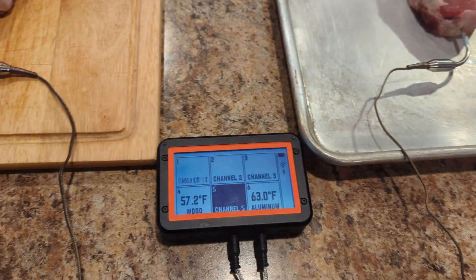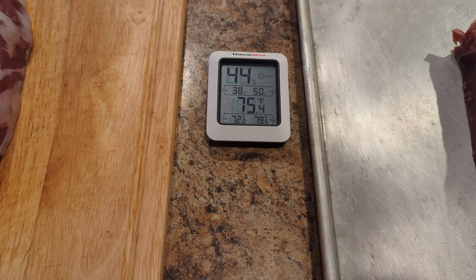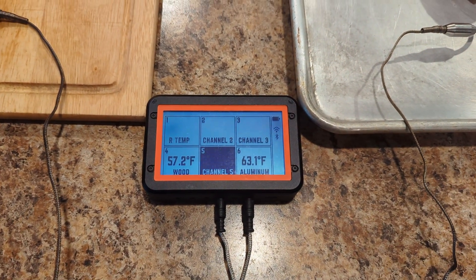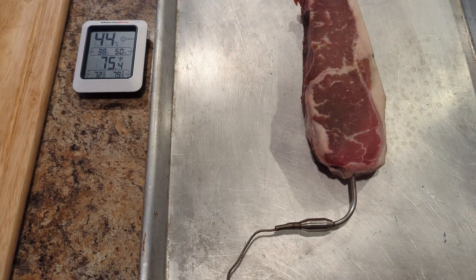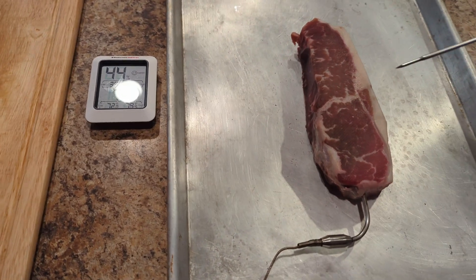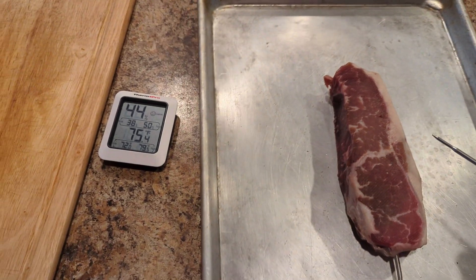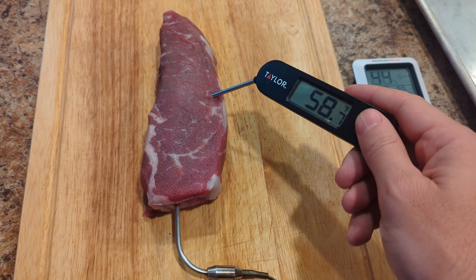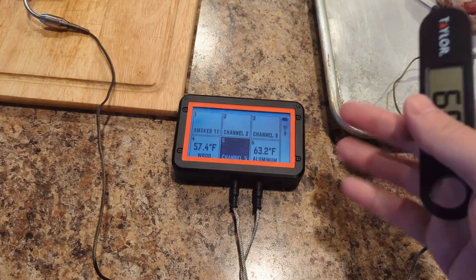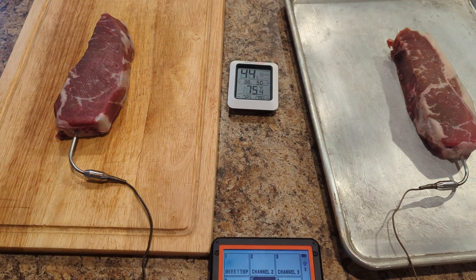I'm seeing a much larger temperature rise than most of what I've seen online. I'm also sitting at 75 degrees on the counter, whereas a lot of those tests are done at around 70 degrees, so that has something to do with it. But I'm only 12 degrees off from ambient after an hour — that's a pretty significant rise. I'm going to do a quick spot probe check just to make sure the readings are accurate. Checking a different spot with a hand probe seems to confirm the data. One note: by having the probe in the meat, since it's metal, it can transmit a little bit of warmth into the meat too — but I don't think that's a big deal.